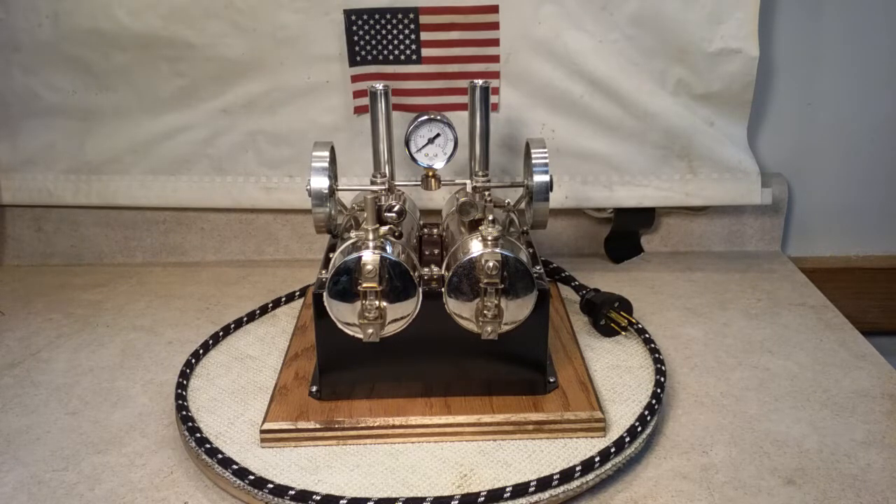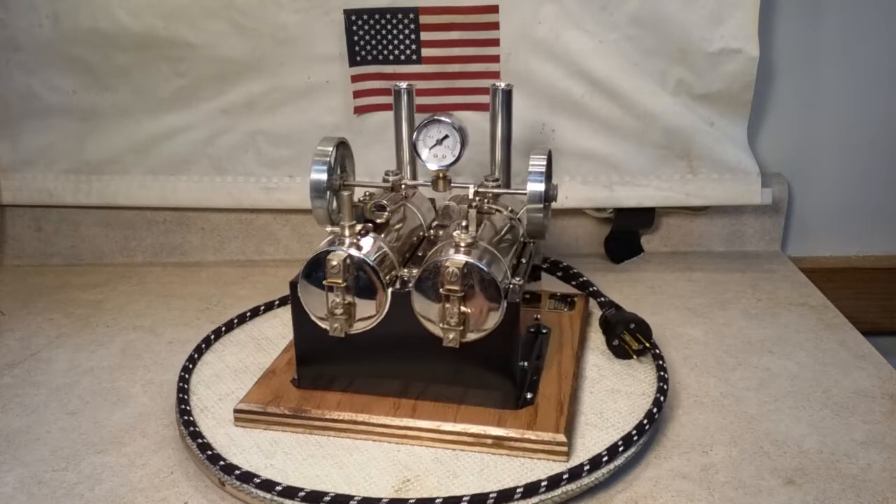Heavy-duty grounded 316-gauge cloth cord with white tracer and new old-stock three-prong plug. It has several layers of high temperature paint on the firebox. She weighs seven pounds two ounces with all the water. Let's take a little look around.